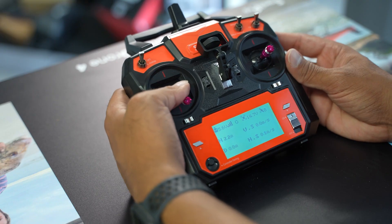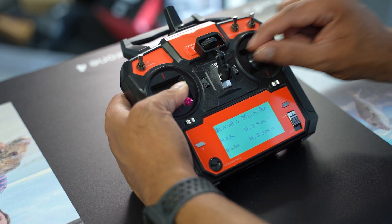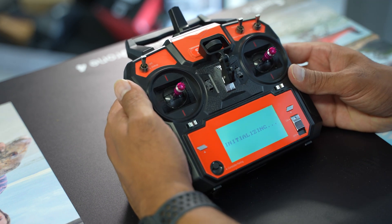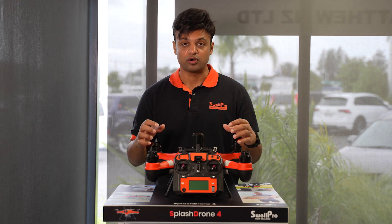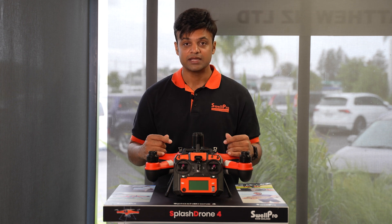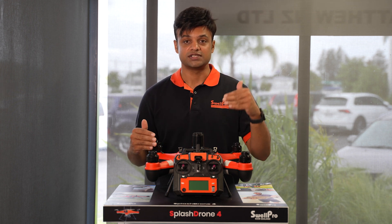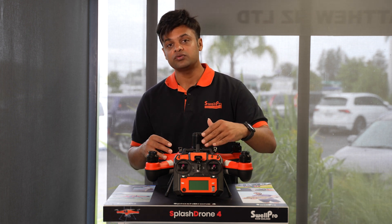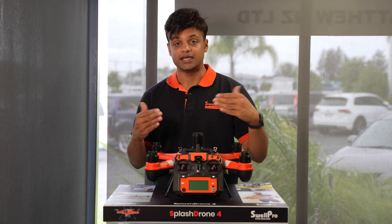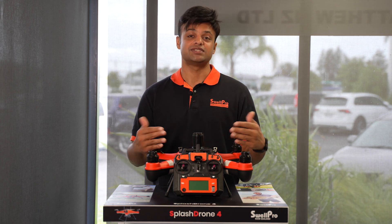To begin, press and hold the left joystick all the way down and flick the right joystick left and right in rapid succession. Wait to see the initialization prompt appear on the controller screen and let go of the buttons. Wait until that notice disappears, then restart your drone and then the controller to save those settings.